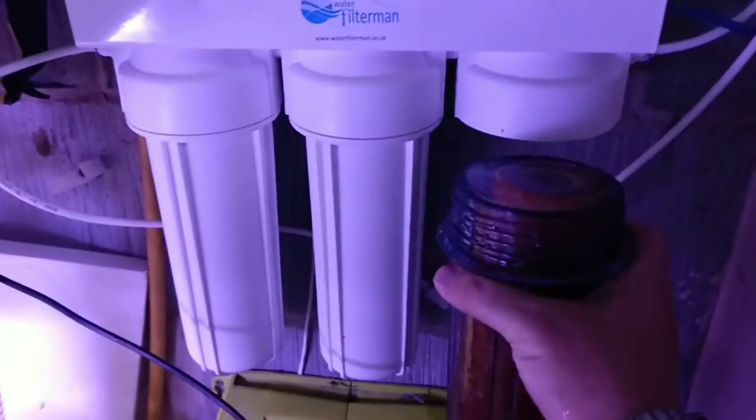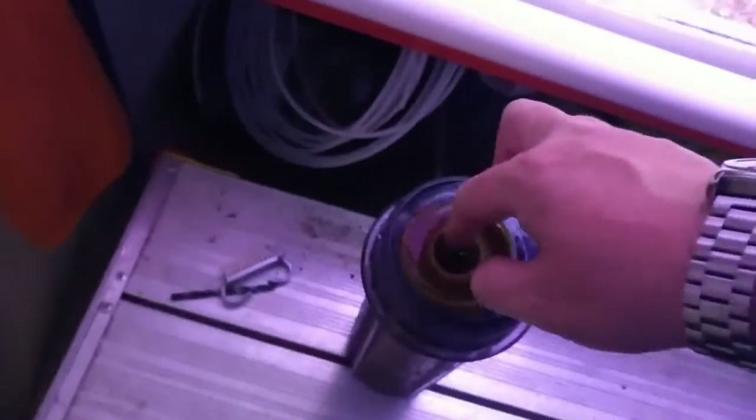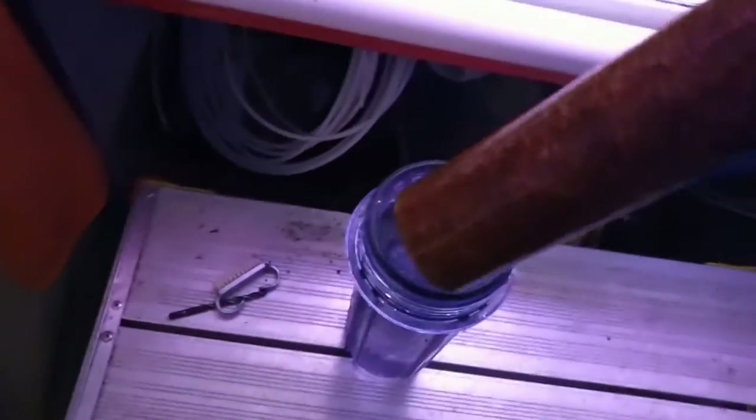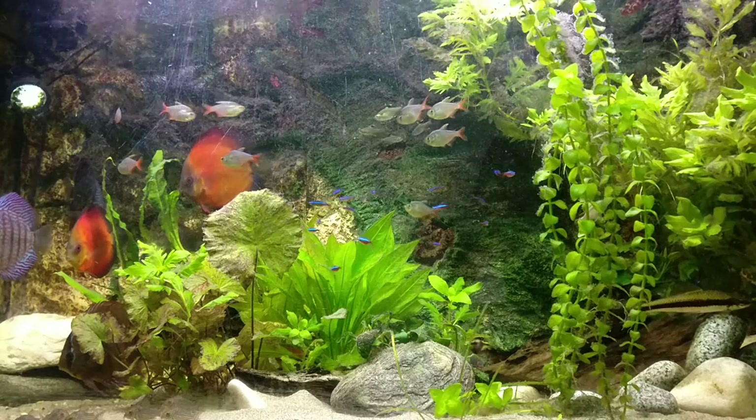These are the 10-inch cartridges - you can buy 20-inch. You can buy 2-stage or 3-stage HMAs, and all that will depend on what flow rate you want and how much life you get out of them. I change these every 6 months; I run them all at 4 litres a minute. This is the sediment filter - it's 6 months of dripping water. Compare them side by side - that is why I don't just dechlorinate the water, because that is disgusting.